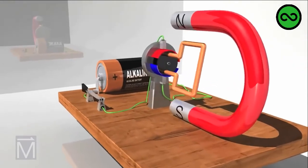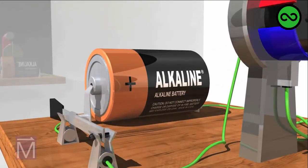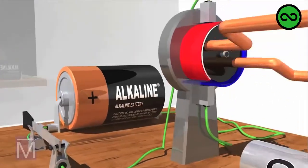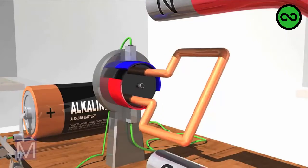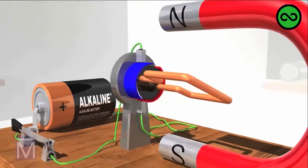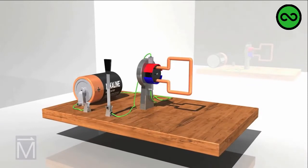In this simple motor powered by a battery, the electrical current and magnetic fields make the motor's armature or rotor rotate continuously. To understand this better, we'll look closely at these forces and how they interact.